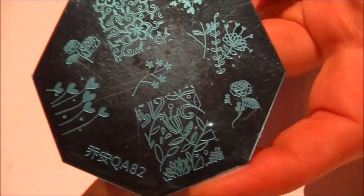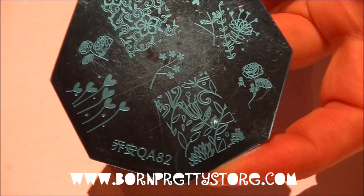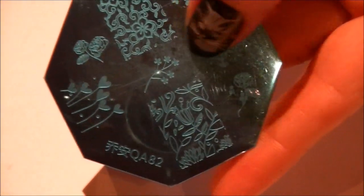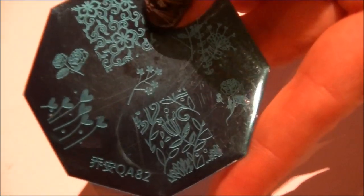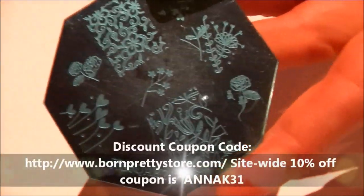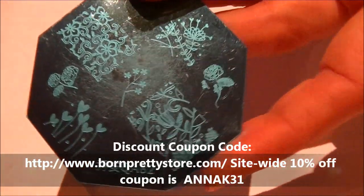Next I'm going to be using this stamping plate from BornPrettyStore.com — this is the QA82 plate. I will be using this image right there with black nail polish on my big toenails. The link to this stamping plate will be in the description bar as well as my 10% off coupon code.